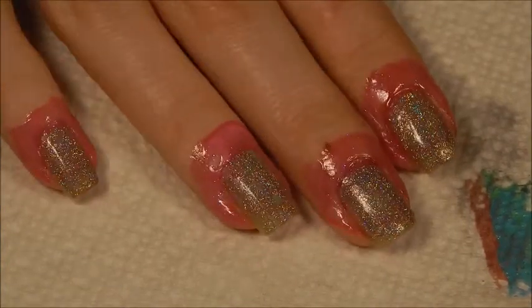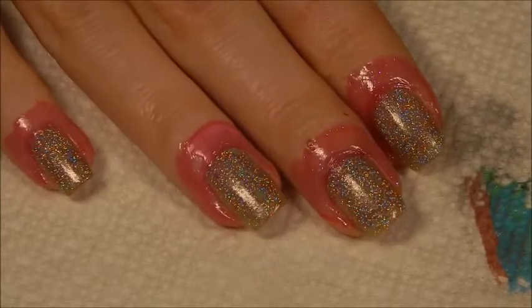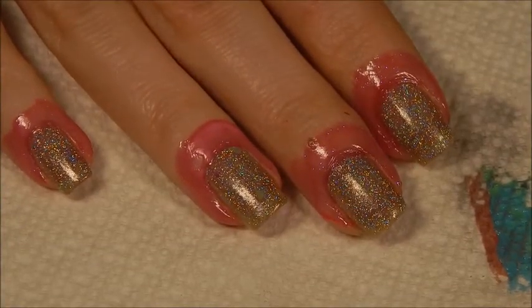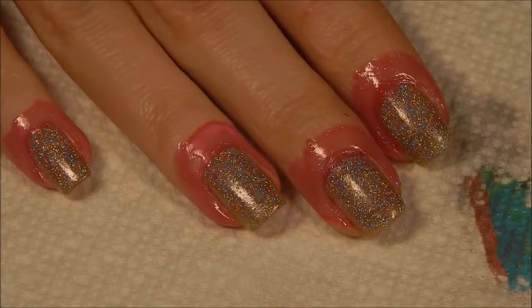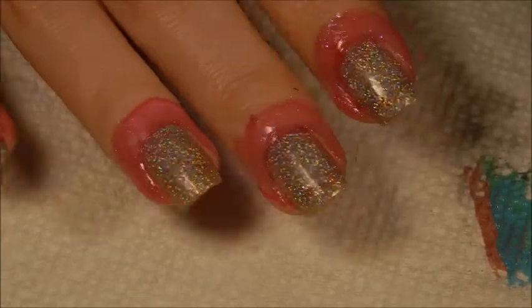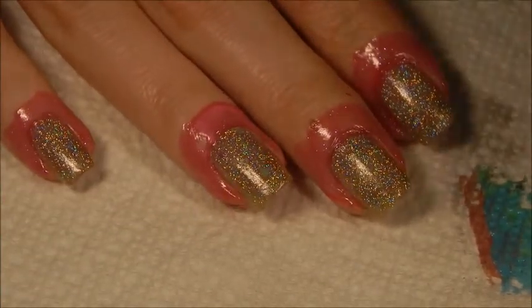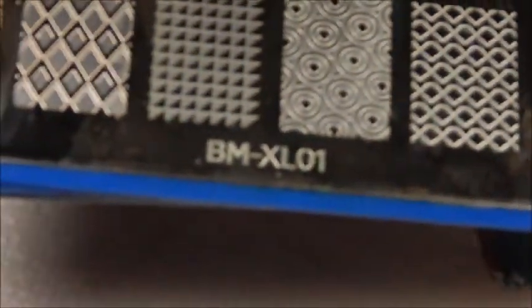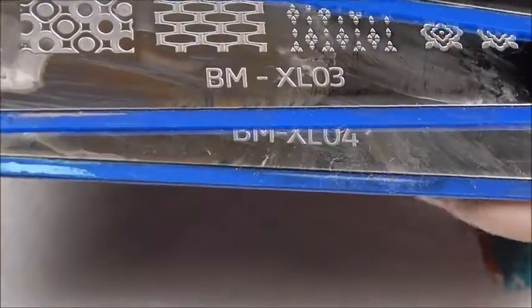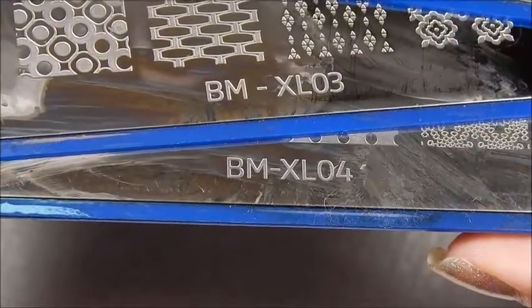We are back and we are ready to stamp. I actually wore this Holographic Pearls on its own for three days. So I figured probably better to get to stamping before I don't have anything for my Easter manicure. The plates I'm going to be using are Bundle Monster XL01, XL03, and XL04.